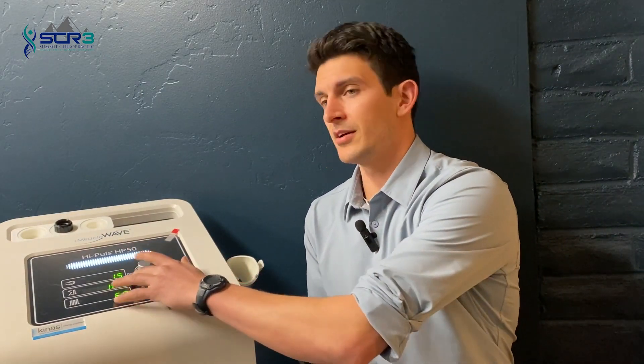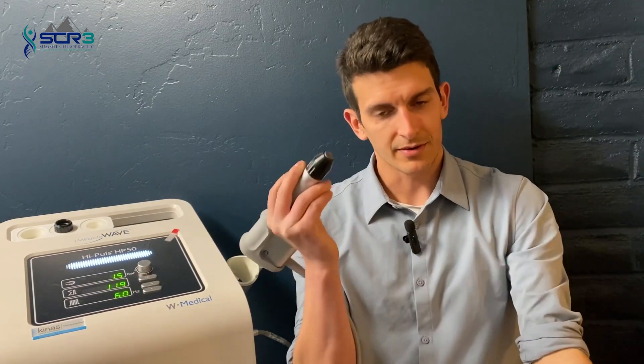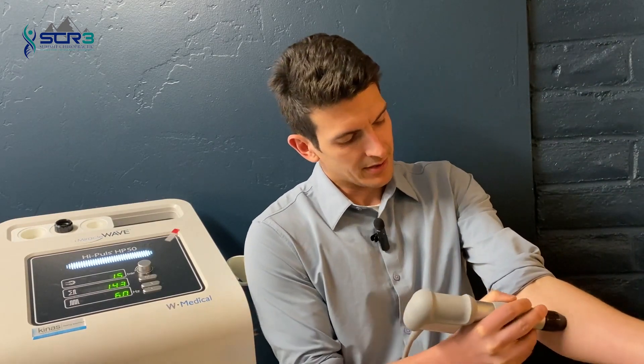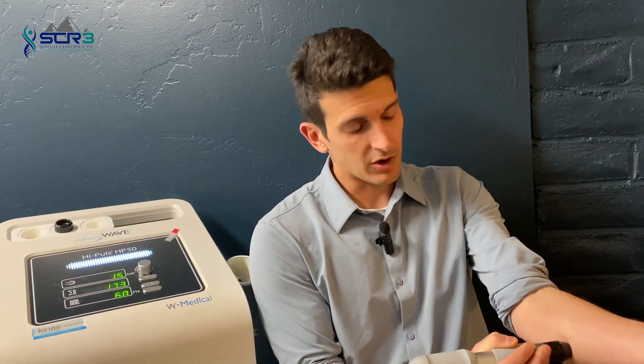With shockwave treatment, there's no anesthesia involved, we don't knock you out, there's no incision, and there's no surgery. It's an extremely safe type of treatment — which is why I can use this to treat my elbow right now, right here in front of the camera. We turn on the machine, you'll hear that kind of sound, and then you simply apply the transducer to the area.